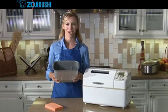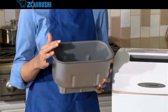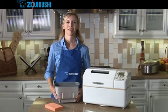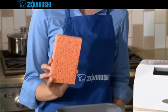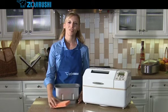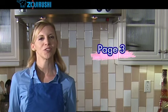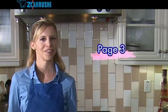Do not immerse the baking pan in water or scrub it with steel wool. Instead, to clean it, fill the baking pan with warm soapy water and let it soak. Then discard the water and scrub the inside with a wet sponge. Rinse the baking pan with warm water, then discard the rinse water. Please read the important safeguards section on page 3 of your instruction manual for all of the safety precautions. Keeping to the safeguards will ensure years of safe use with your Zojirushi Home Bakery Supreme.